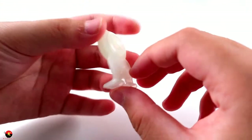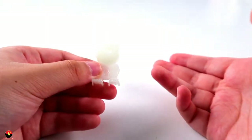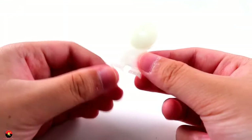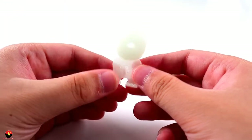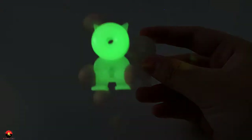Judging by the material and the outer space theme, I wasn't sure if this thing was going to glow in the dark — but let's try it. Wow, look at this — this really glows in the dark! I held it up to bright light and I didn't expect it to be this bright. It's really cool — like a little whistle candy monster alien. Very nice.